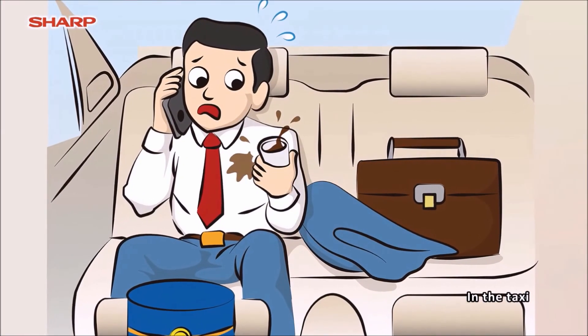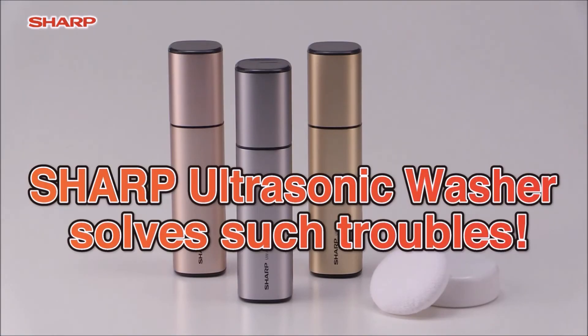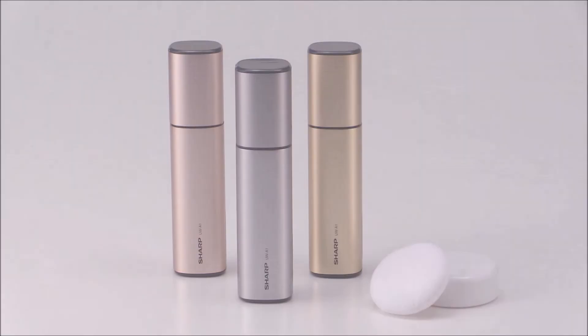Sharp ultrasonic washer is reliable and useful both at home and on the go. This one gives you a stain-free life.